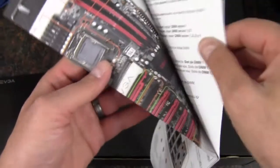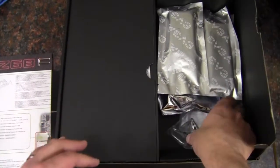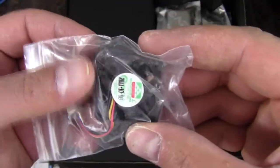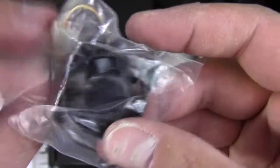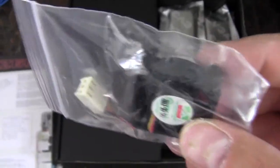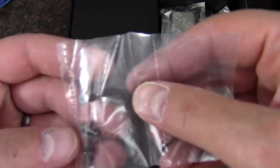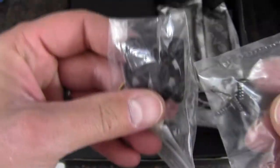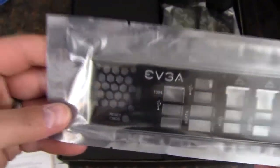Then we have a poster that folds out showing the motherboard itself and all the components — we'll go over that on the actual motherboard. On this side we have a very tiny fan, probably around 20 millimeters. I'm assuming this would go on the chipset — for silence freaks you probably wouldn't use it, or you'd use a water block. These are the screws to mount it. We've also got a rear I/O shield that's black and padded — I absolutely love that, this is what I'd call a premium rear I/O shield.